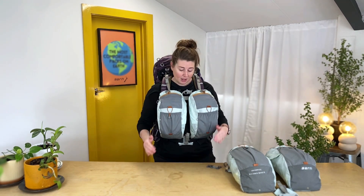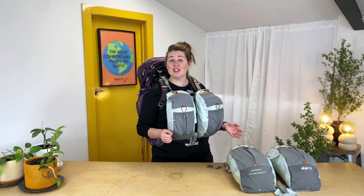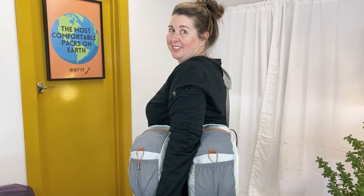They come in two sizes, small and regular, adding 10 or 12 litres to your load carrying capacity. With a gap down the middle, you still have great visibility seeing your feet when hiking. And when you're not needing to use them as front pockets, they actually come with a handy shoulder strap, so you can use them independently if you need to.